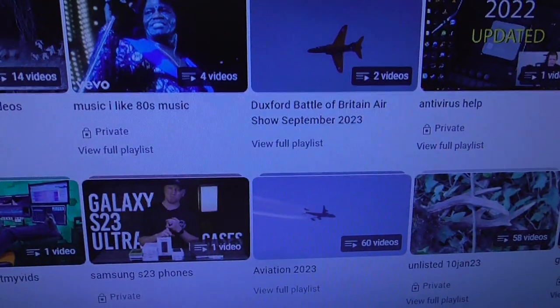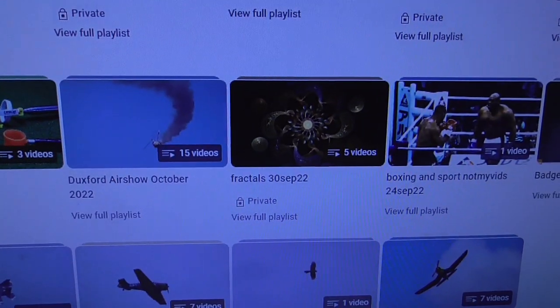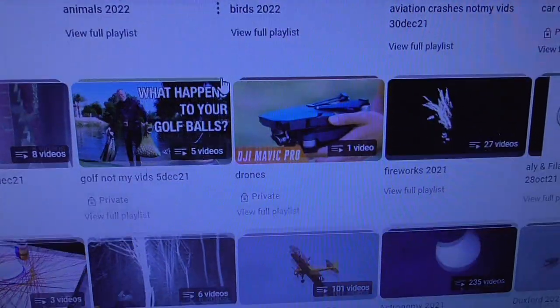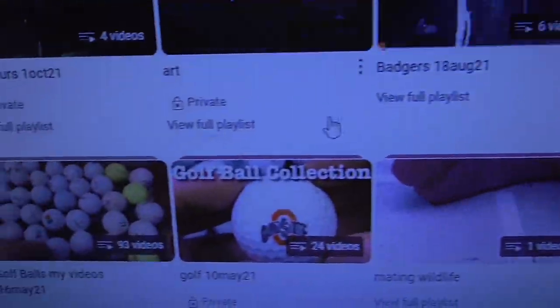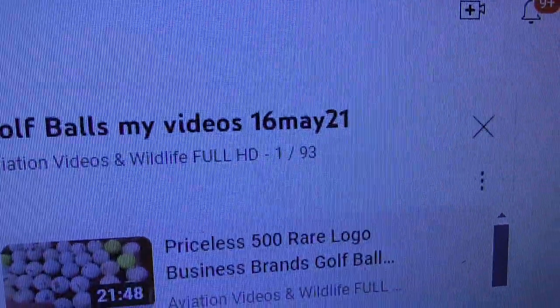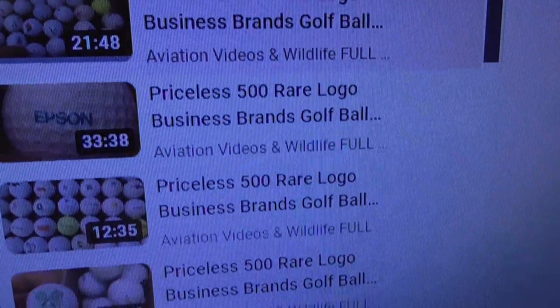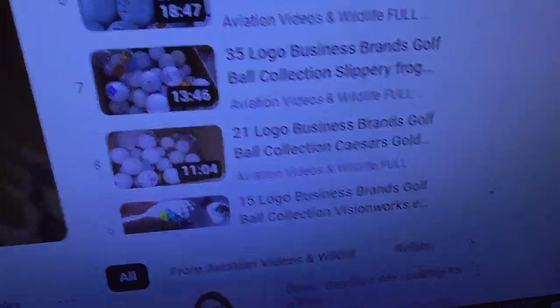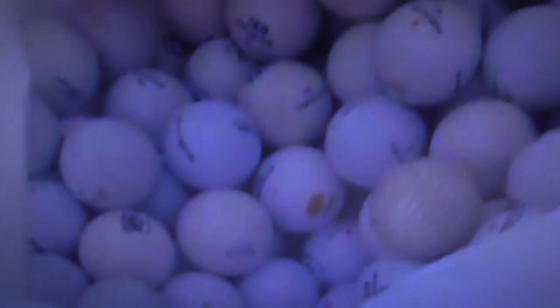Find the one that says 'Golf balls, my videos.' You have to scroll down and have a look through them. If you click on that, it'll tell you that I've got 93 different videos so far in this playlist. So if you want to see my entire logo collection, you've got 93 videos to watch. Anyway, take your pick and see what you want from my other videos.